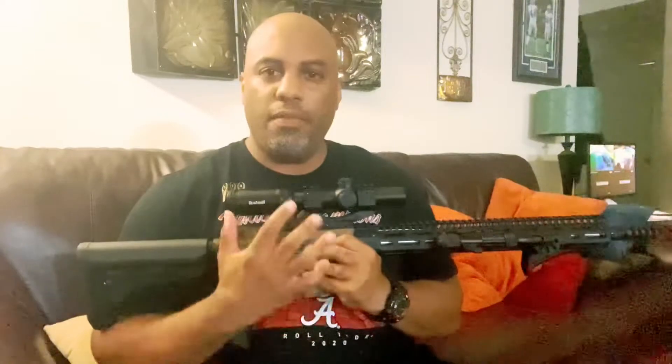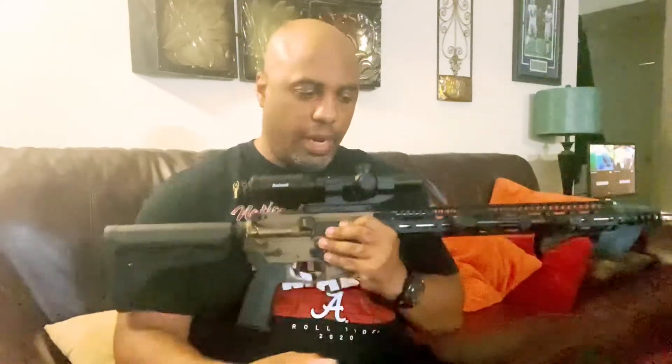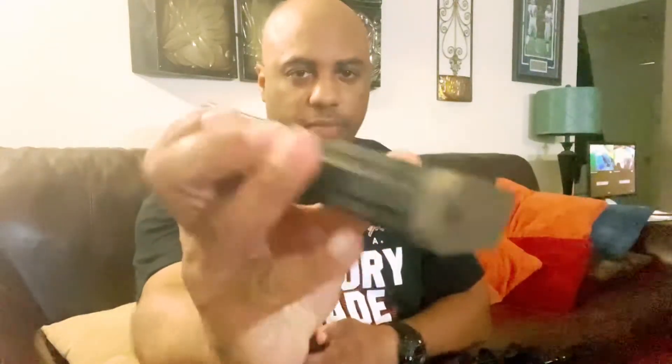I've just been having feeding issues — it won't feed correctly. I have three styles of magazines I've been using: one is an AR Stoner magazine, one is a CMMG, and then we have a DuraMag. I actually have several of these and none of them seem to work, but I did go out and purchase some other mags that were suggested to me by a friend.